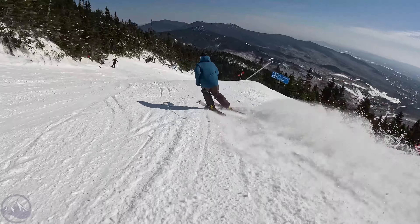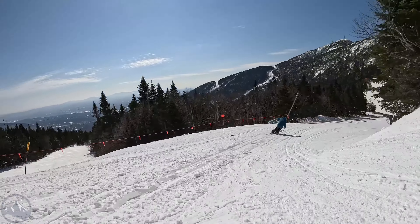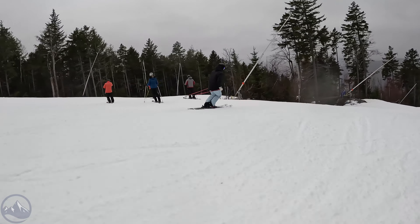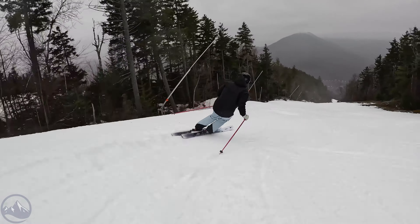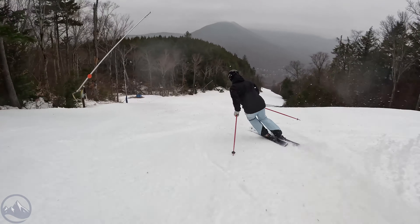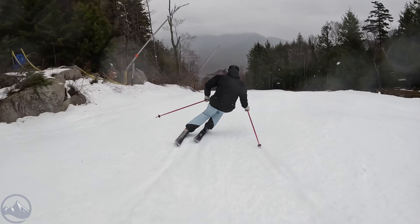On a groomer it can lay down some really impressive carves and never really feels like it's losing edge grip. Sure, it's not as powerful as some skis on the market — like a Mantra 102, which feels a little stronger and more precise on a groomer — but we're up in the 100 underfoot width range here. We're not really focusing on groomer performance. In this category, for most skiers, this is plenty of stability, strength, and edge grip, and then it's just that much more agile when you take it off trail.